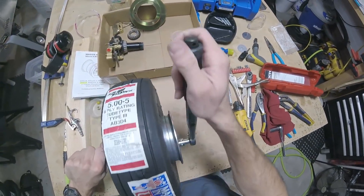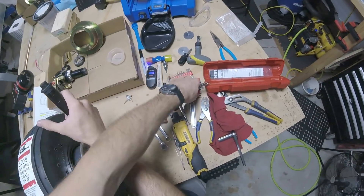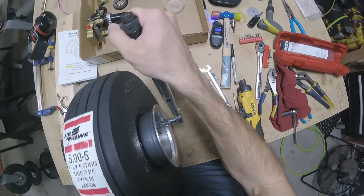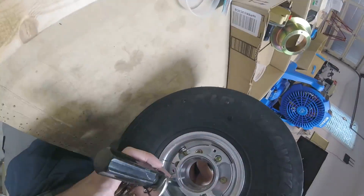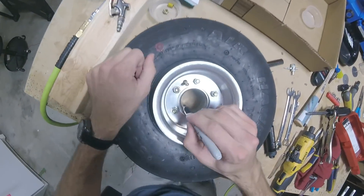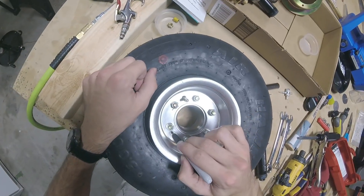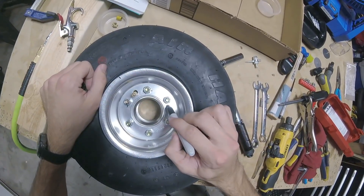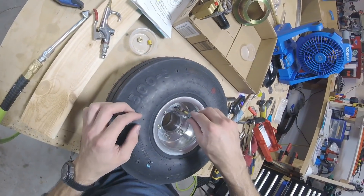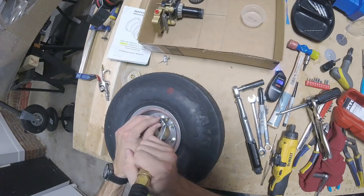I'll torque these in a standard star pattern. I need more grip on the nut, so I'll get my vice grips back out. That's better. Once they're all torqued down, go ahead and mark them — use a sharpie or torque seal marking paint, whatever works. Now we can inflate the tire — put some air in there, tighten the valve core back down, make sure it's nice and sealed. Finger tight. Put a little more in — good enough for now, just enough to get our airplane on its wheel.